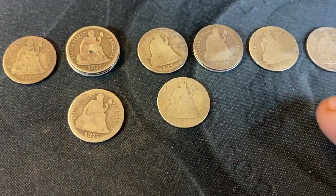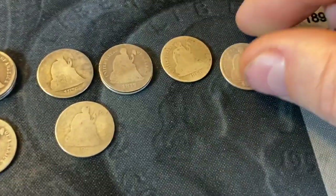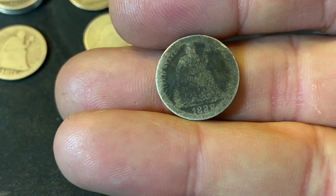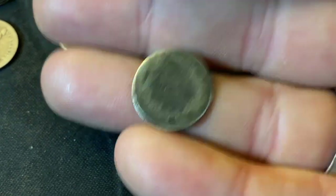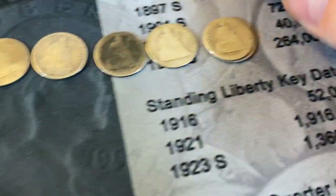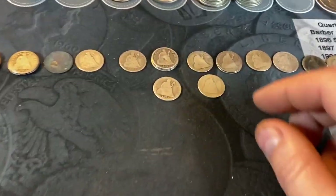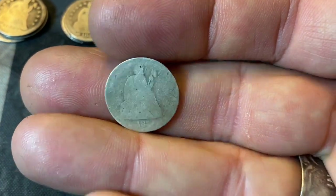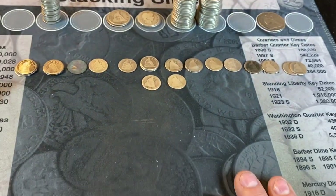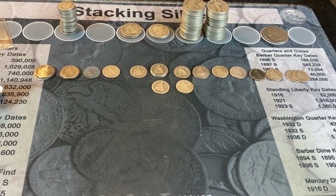I had shown an 1876-CC seated dime on Instagram that had a DDO on it — this one doesn't, and even if it did, it's too hard to tell given the wear. We've got two 1877 Phillies, an 1886 Philly, a pretty nice 1887, an 1888 that's really trashy, a 1890, and a couple of 1891s. Nothing worth much at all here. The best find is the 1876-CC — it fetches more than melt even in this condition. Best of the bunch. My dealer just had some oldies, knows I like them, and threw them in a bag.